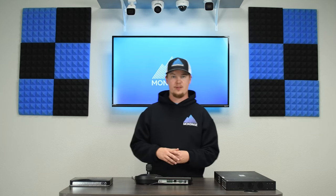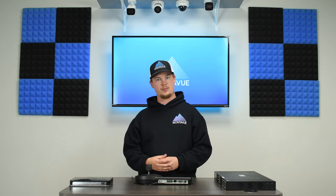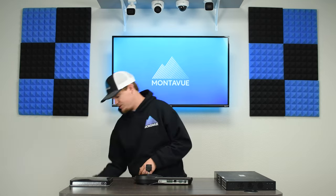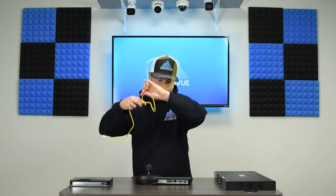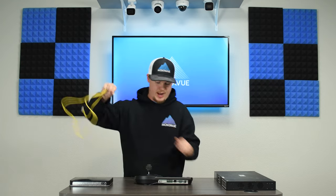Now that it's powered up, the next thing we need to do is plug it into your network. We either need to plug this directly into a router, or if you have a switch integrated into your system we can plug it into a switch port. To do that, we're going to need a single ethernet cable and plug it into the network jack on the keyboard.